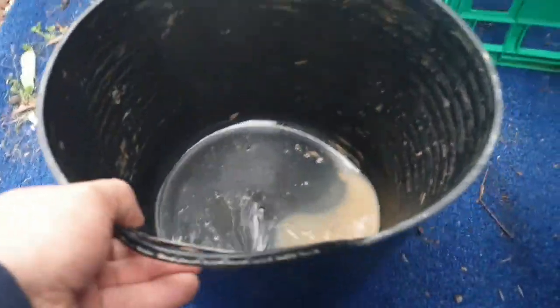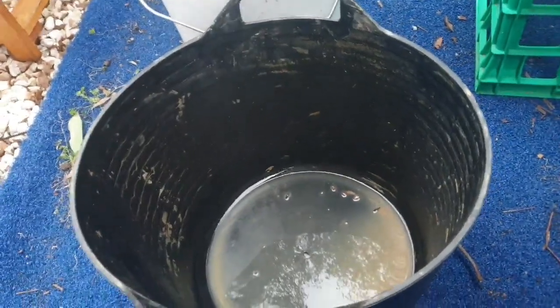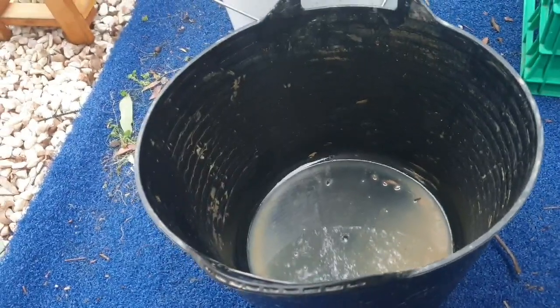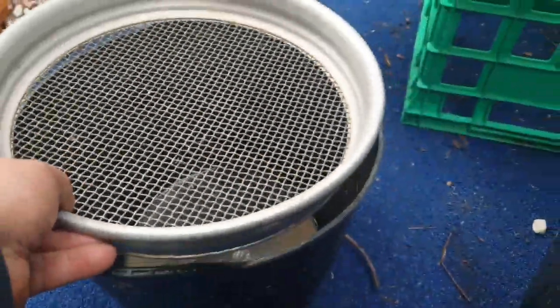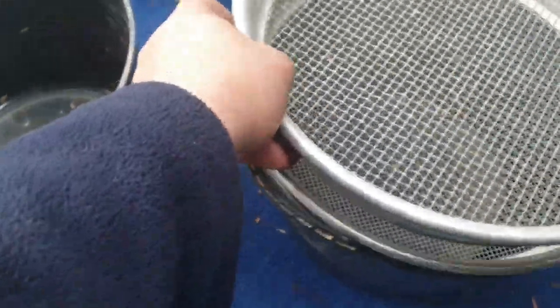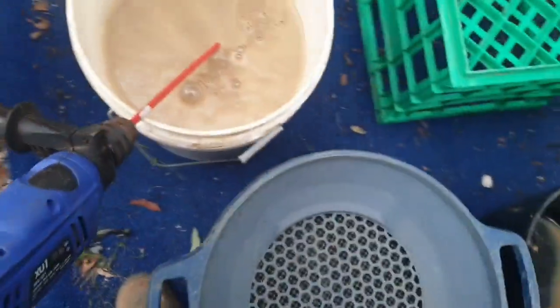I've got about a bucket of clay mud with rocks and stuff still in there. What I'm going to do is give it a bit of a stir and run it through the classifiers — the larger of these two classifiers and the small one. I'll sit the larger one in the bucket and put the Minelab classifier on top of that. I haven't even run this yet so we'll see.